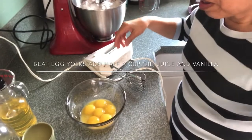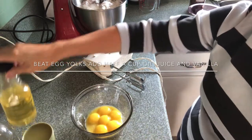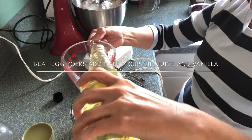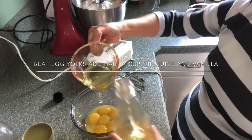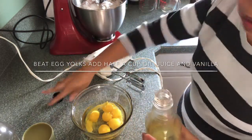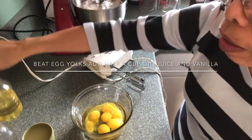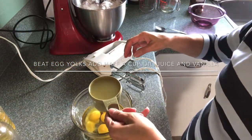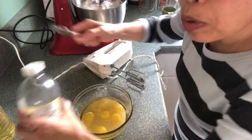Beat the egg yolks with half a cup of oil, and a three-quarter cup of pineapple juice, and one teaspoon of vanilla.